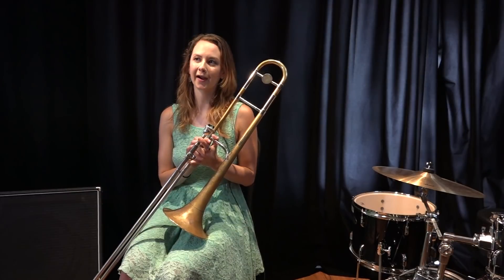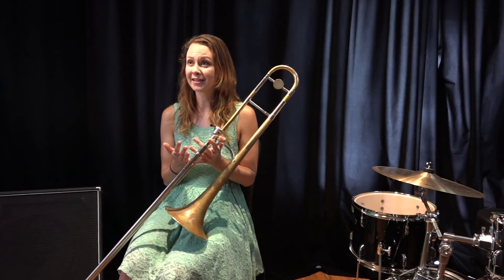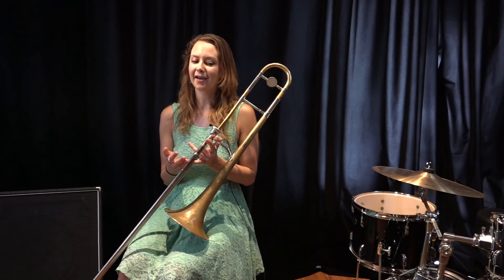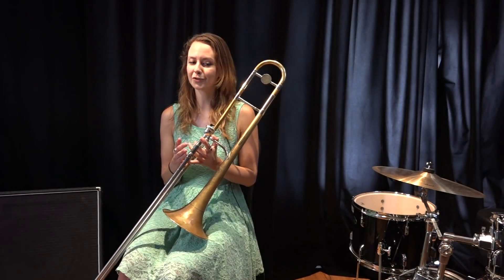One of the things that's hardest for horn players with limited experience improvising is keeping the form when they start to solo. And I've gotten a lot of requests on how to practice learning the form of a tune.